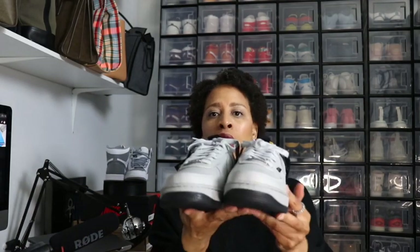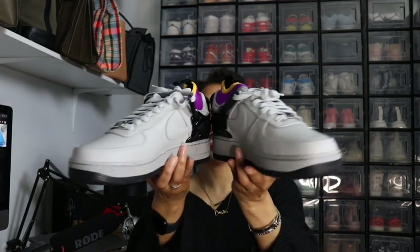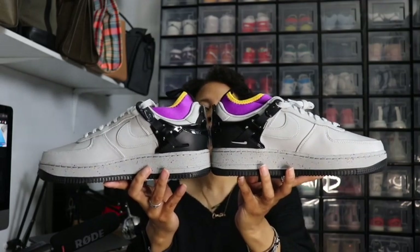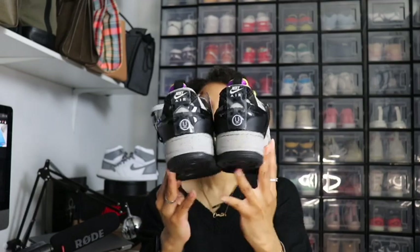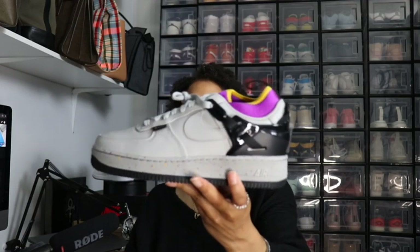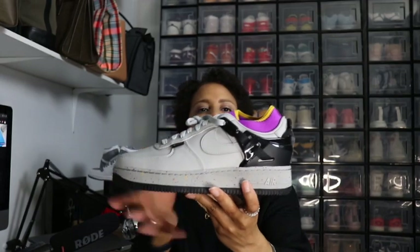These are the Air Force One Low Nike Undercover collab. Here's the front of the shoe — the colorway is gray fog and black. Here's the inside, the back, and the outside. And what do we do? We pull the left shoe, because left-handed people in this home! This shoe is really cool. Pretty much the shoe is predominantly the gray fog, as you can see from the swoosh to the laces.